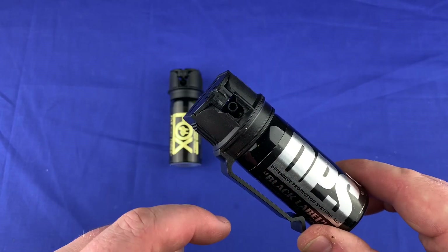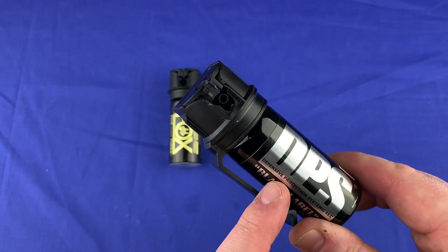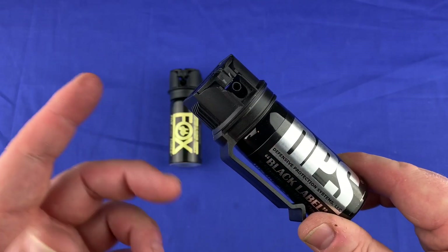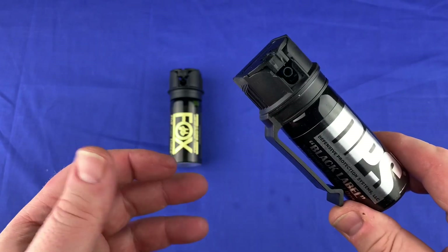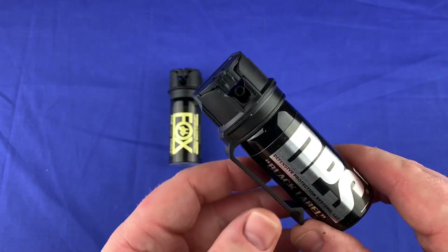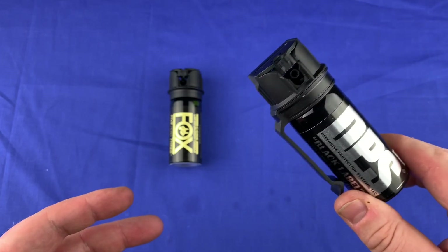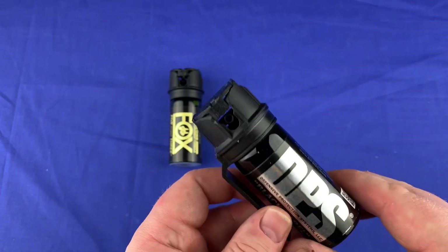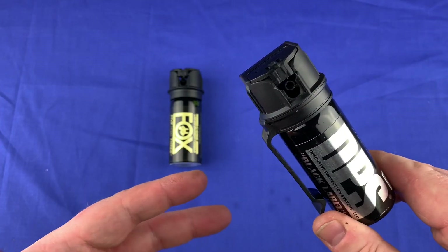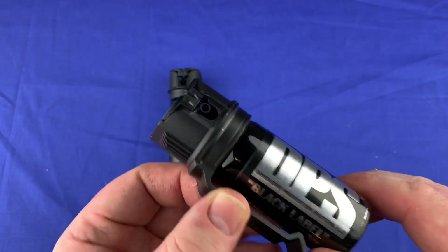I've seen this stuff used on a guy — I'll try to link the video below. I think he was just starting to be a corrections officer, and they put him in a cell and said, 'We want you to do everything you can to fight us and not come out of this door.' They hit him with a blast of this, and it ended up being so bad that the guy was just sitting there going, 'I can't breathe.' This effect lasted for so long — it's terrible. He was having problems breathing and also panicking at the same time. He couldn't open his eyes at all. Even later when they cleaned him with saline, his eyes were still closed after being sprayed with this DPS Black Label.